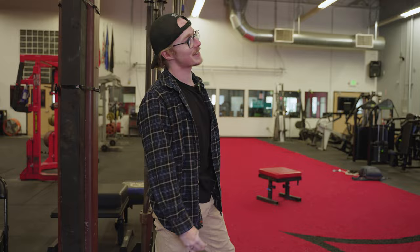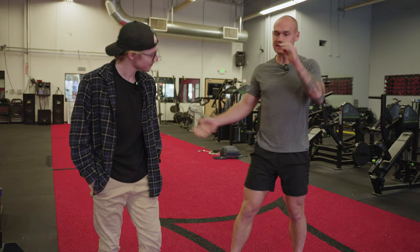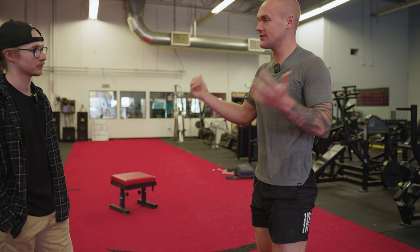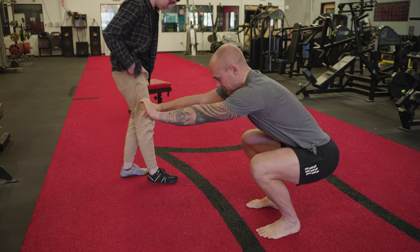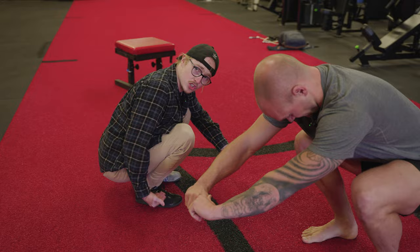Why does ankle mobility even matter? Most people think that if you have too short a torso and too long a femur you're just never going to squat. But the reality is you've got knees, hips, and ankles that allow you to bend. Depending on the length of your femur or torso, you'll need different proportions of flexibility. The further past your toes your knee can bend, the easier it is to hold a deep squat position.